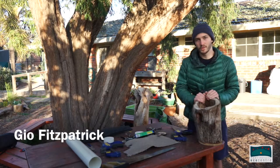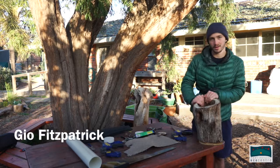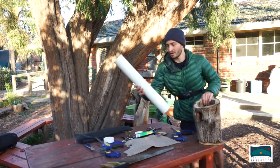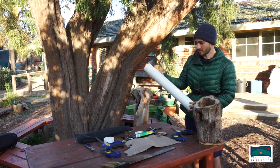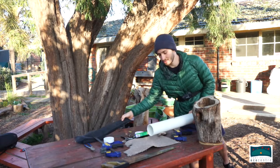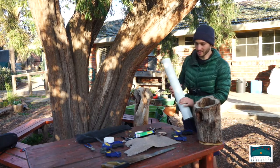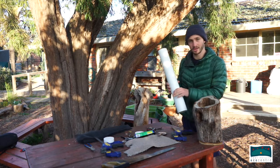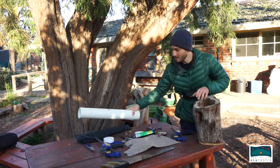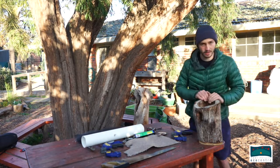We're going to be working on a particular kind of habitat creation workshop today where we'll be using reused materials, like this old bit of plumbing pipe, some old fly wire — or you can possibly use carpet — and the aim of what we're doing today is to create an artificial tree hollow.